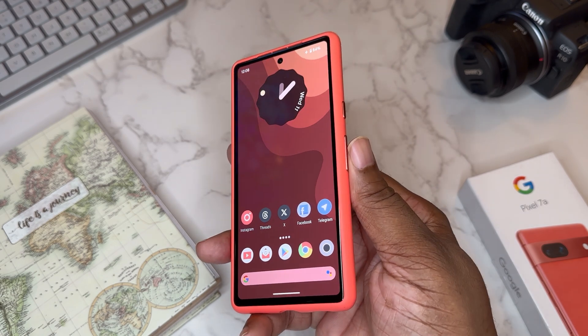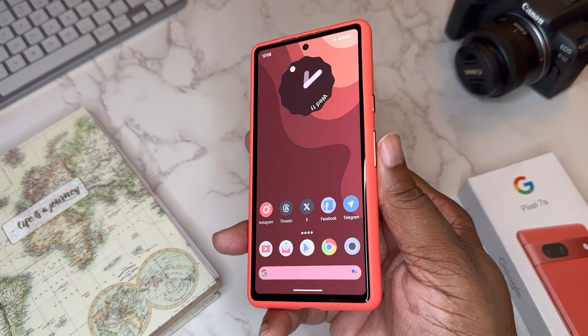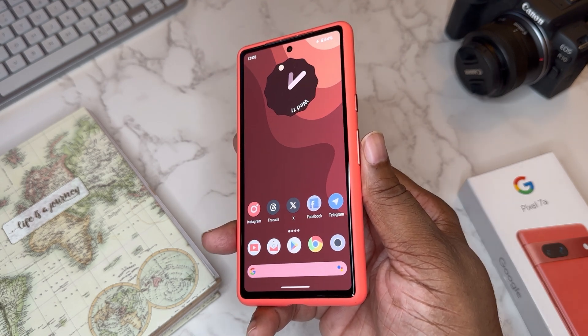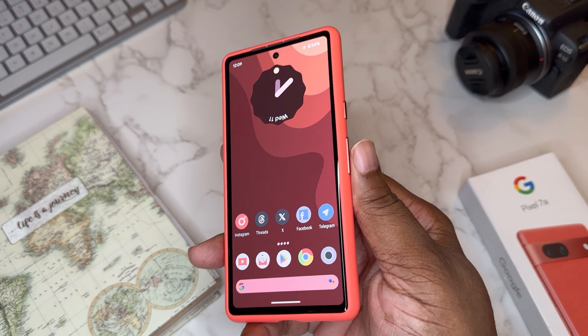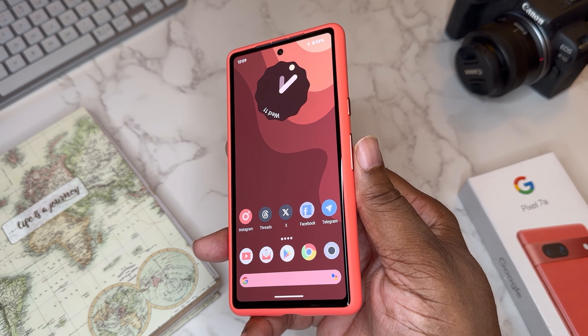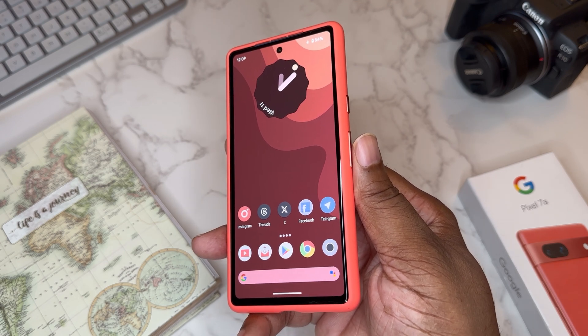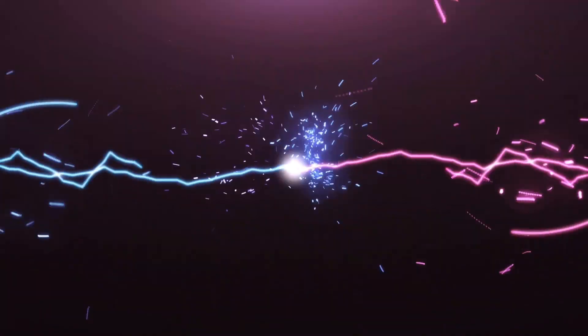That's pretty much it, guys. I just wanted to share my Pixel 7a setup — once I updated to Android 14, I kind of reset my phone brand new and set it up again. Sometimes I like to do that; it makes it feel like a new phone, especially exciting with an update. It's your boy BG Tech Life — if you're not subscribed, get subscribed, and go follow those socials I mentioned. BG out, peace.